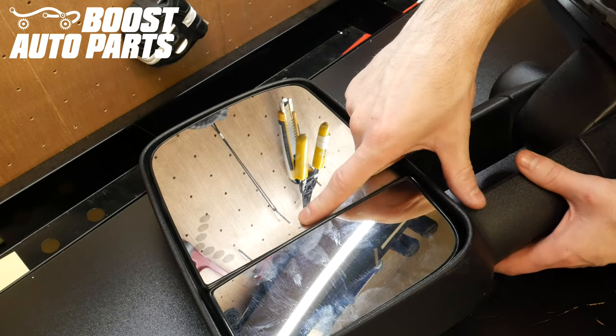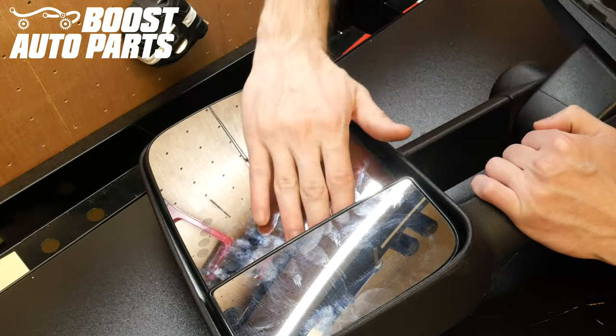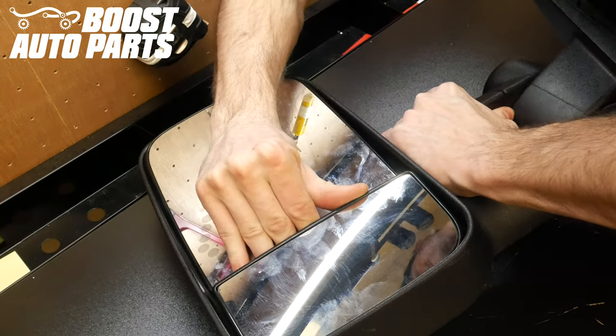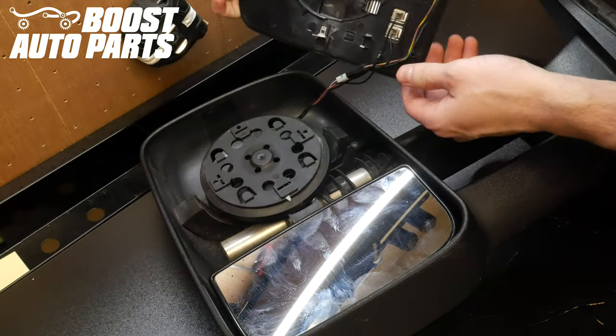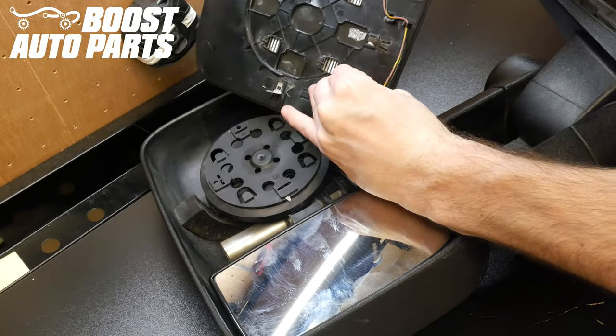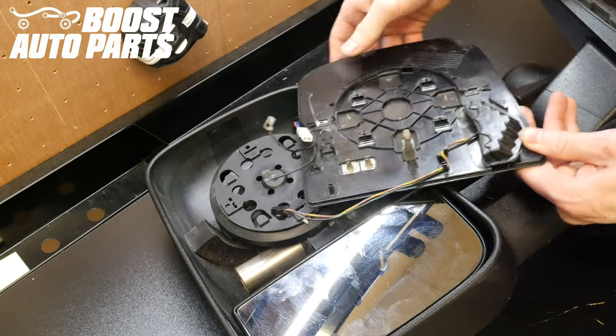First thing you'll want to do is go ahead and angle the upper glass all the way down as far as possible, and then grabbing in the center underneath the glass you'll just go ahead and pull up. It'll latch off just like so and release, then you can go ahead and unplug any connections on the back of the glass. You can set that off to the side.